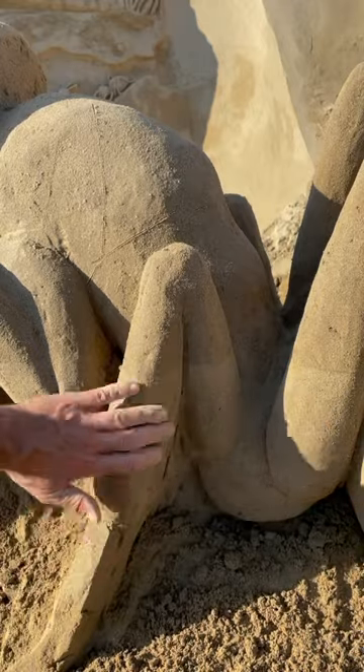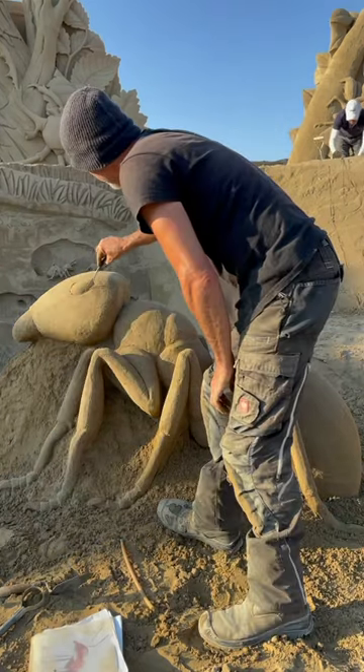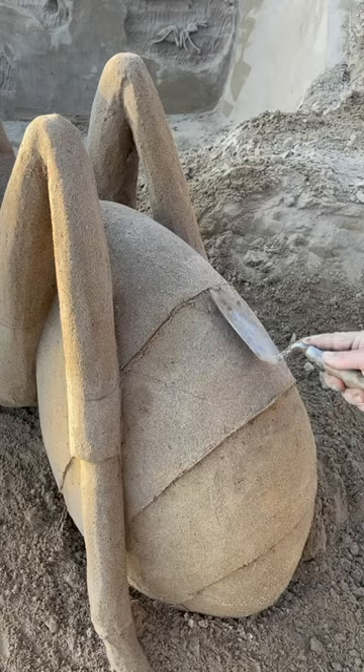Spray water and smooth them with a spatula. Finish the ice with a mini spatula. The last details.